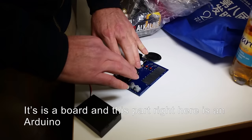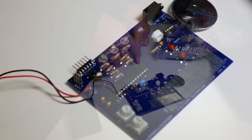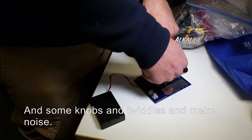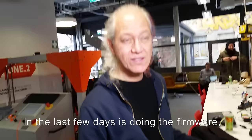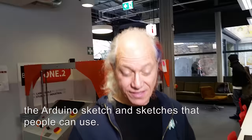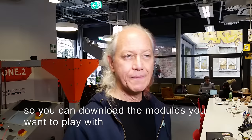So this is the music synthesizer I'm working on now. It's a board — this part right here is Arduino. Here's an amplifier, just a sound amplifier. And keyboard-shaped pads you can play music on, and a couple of knobs to twiddle and make noise. So this is the project I'm working on. The Arduino library I'm really focusing on the last few days is doing the firmware — the Arduino sketches that people can use.